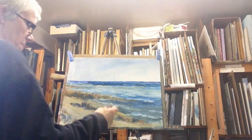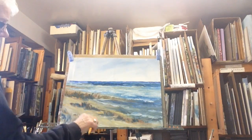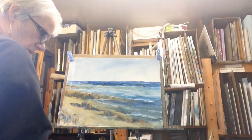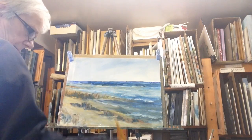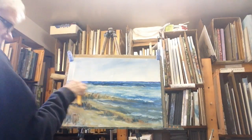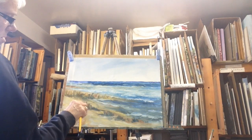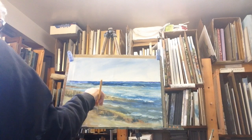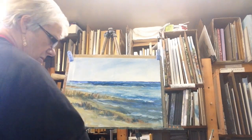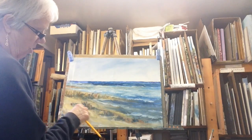I've got to get my palette knife in here — it's just too hard to do with a brush. Now I'll mix Naples yellow with white in here.